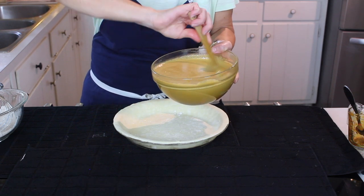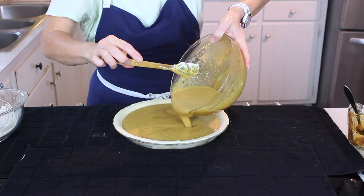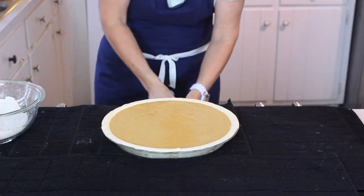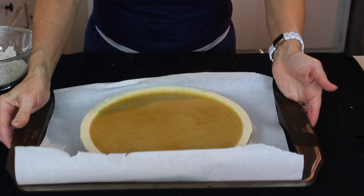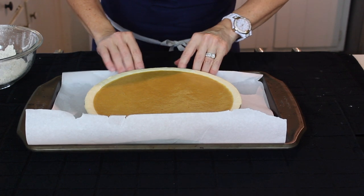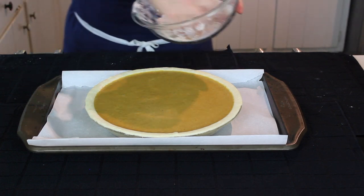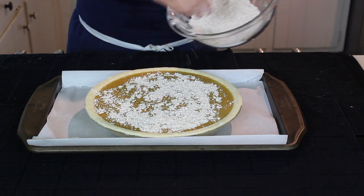Our filling is going to go in. This pie is so full that I really think we need to take that extra little moment and put it on a baking sheet, just in case it starts bubbling at all — which I don't think it will, but I haven't made this recipe before so I'm not super sure what it's going to do.